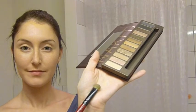Now we're going to go in with my Naked palette from Urban Decay. We're going to start off with the color Virgin and place that onto the inner third of the lid. Then I'm going to use Sin, which is a really nice shimmery light pink-toned eyeshadow, and roll that over the rest of the lid blending it slightly into the inner corner.